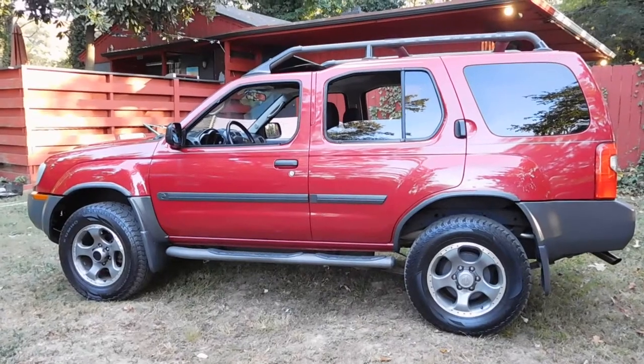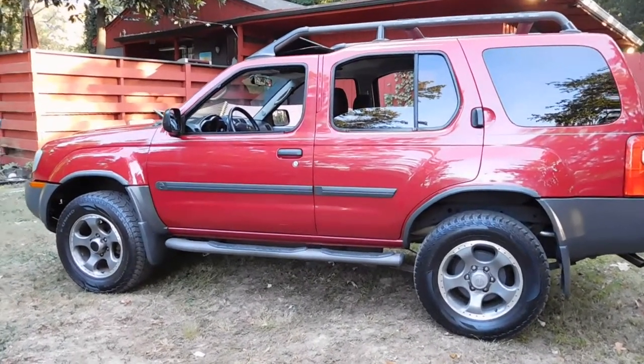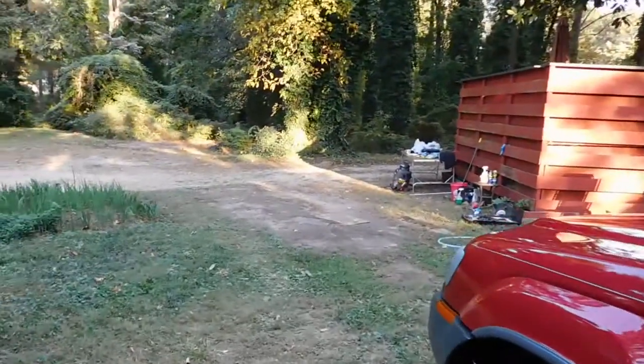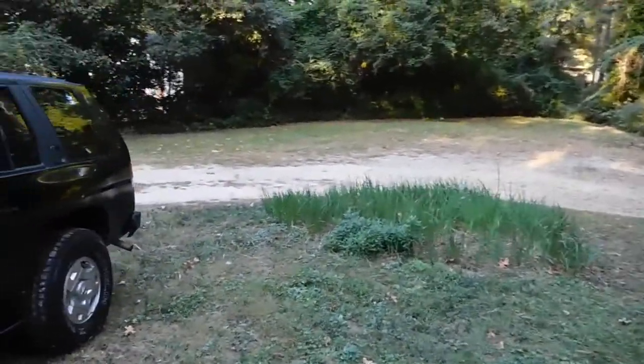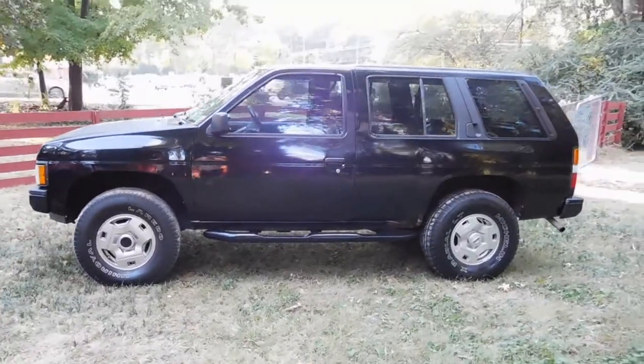The purpose of this video is to demonstrate the rear seat cargo area and how it works on the first generation Nissan Xterra, as compared to the rear seat cargo area on the first generation Nissan Pathfinder.